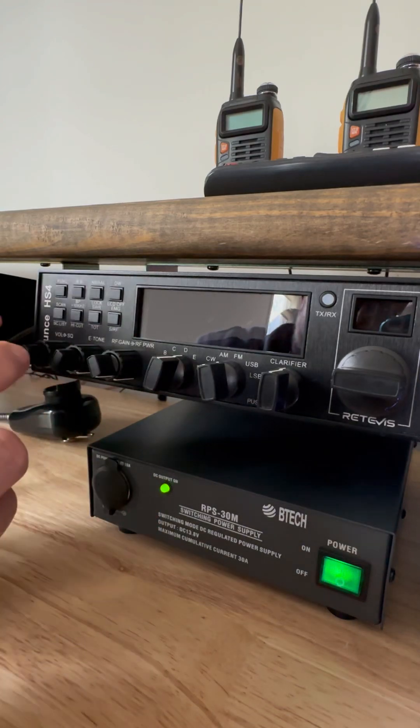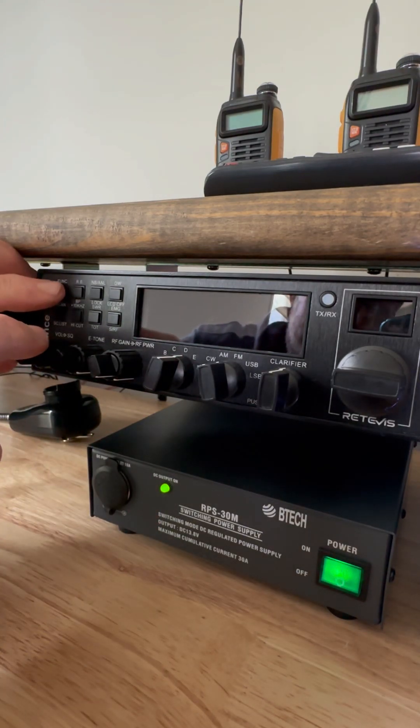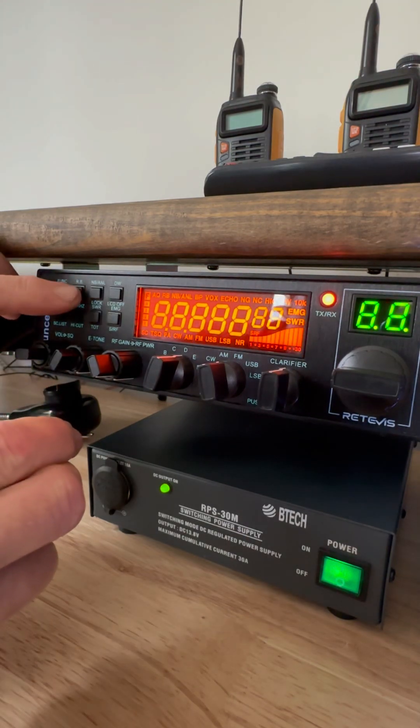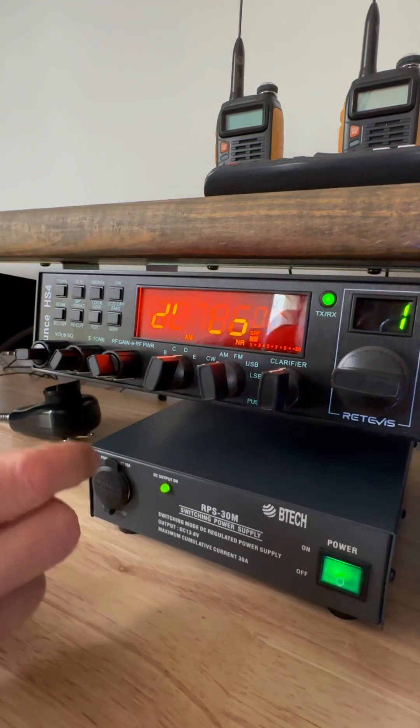Press the PTT, press the function, turn it on, then Roger Beep, Noise Blanker, Dual Watch.